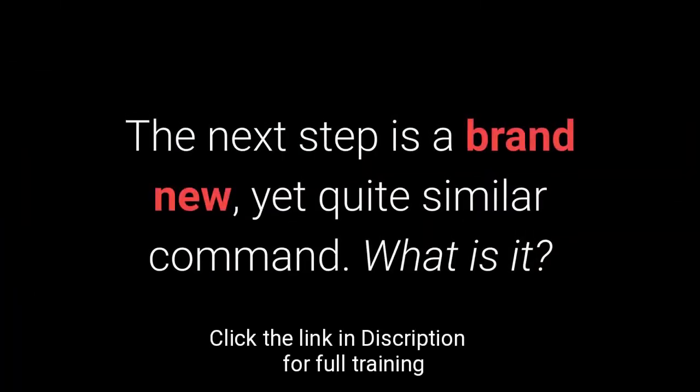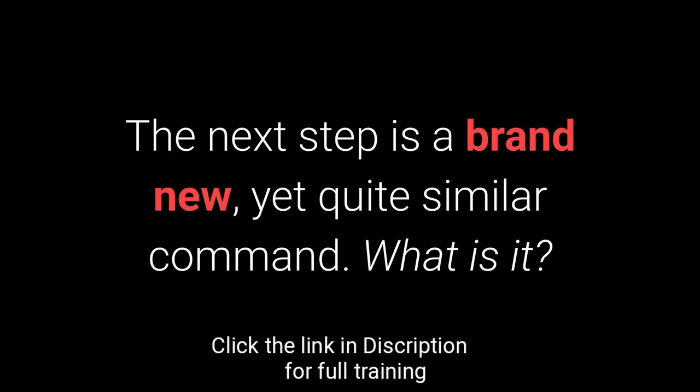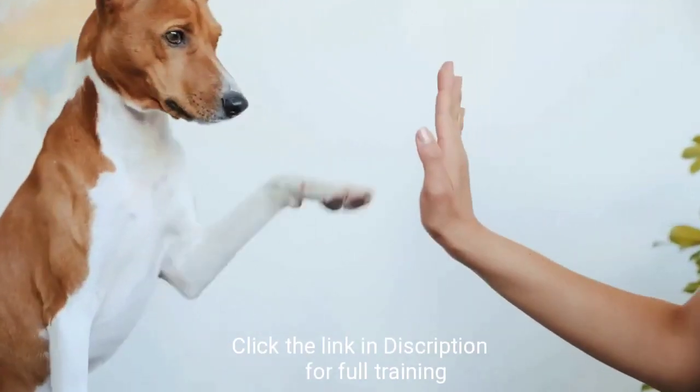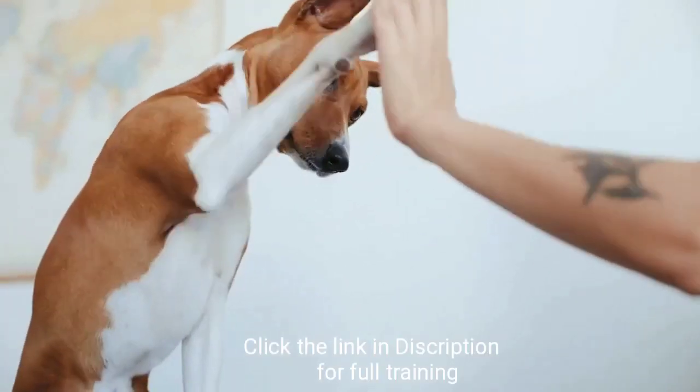The next step is a brand new, yet quite familiar command. The 'give me 5' command is even more fun, and I warmly recommend you try learning it with your pet.